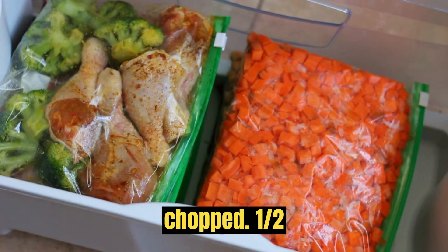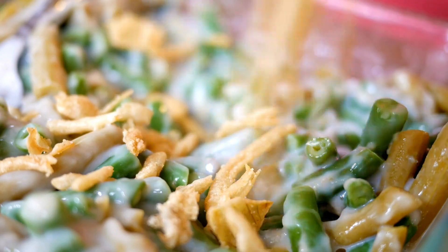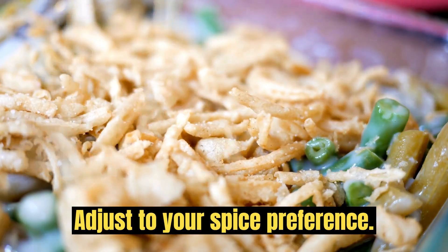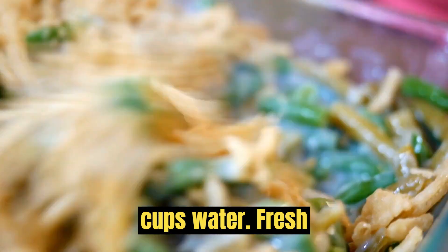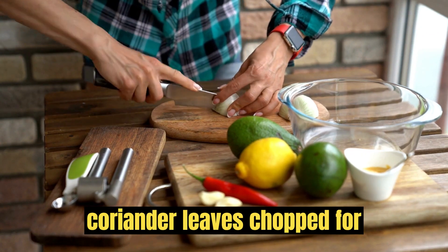½ teaspoon turmeric powder, ½ teaspoon red chili powder (adjust to your spice preference), salt to taste, 2 cups water, and 2 tablespoons fresh coriander leaves, chopped, for garnish.